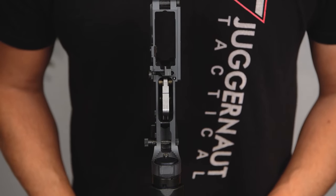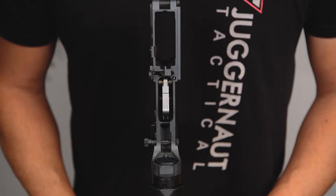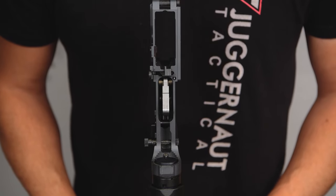However, if you wish to go featureless in the future with your rifle, please reach out to Juggernaut so that you do not void your warranty.